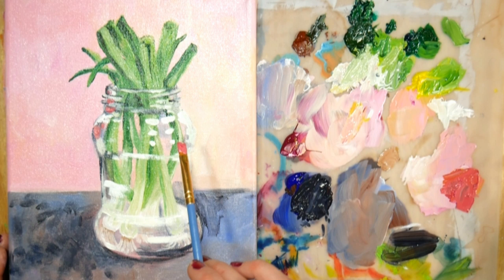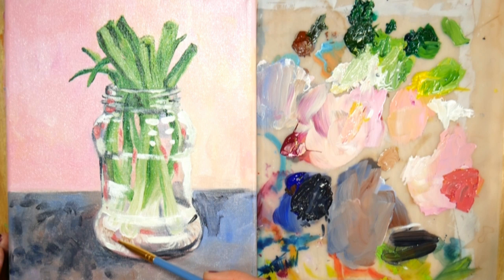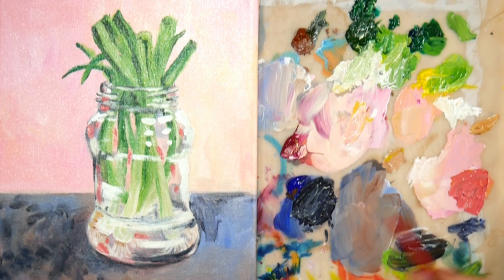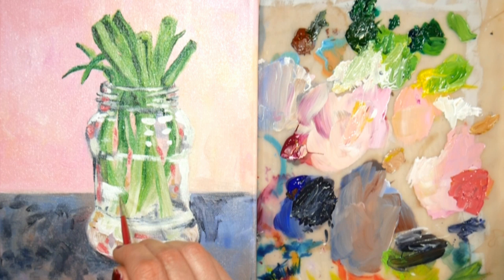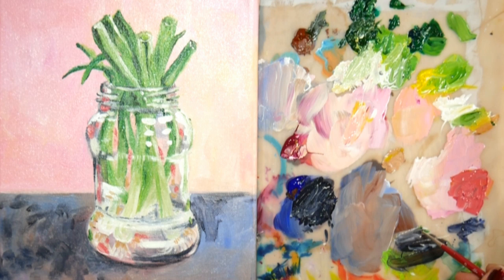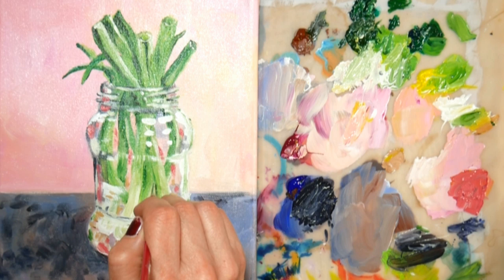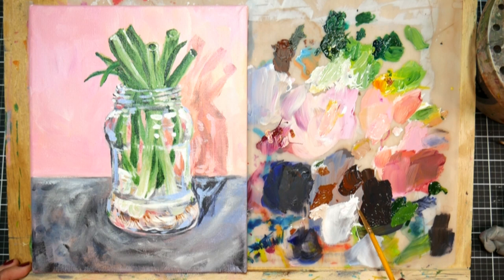I'm putting in some stronger pink tones here — the same tone from the background, just with less white added — and just dabbing it in to show how glass will kind of compress and intensify certain colors. I'm definitely gilding the lily a bit, pushing the colors beyond what they are in my still life. I have this jar literally sitting on top of a box with a piece of paper on it at eye level, so there's not a heck of a lot of color other than that green. I'm really using my imagination and experience from painting other still lives and glass objects to get this all wrapped up and make it a little more interesting.